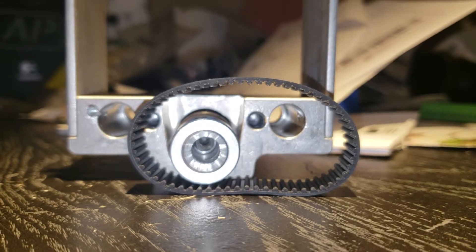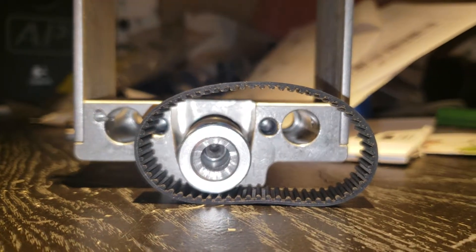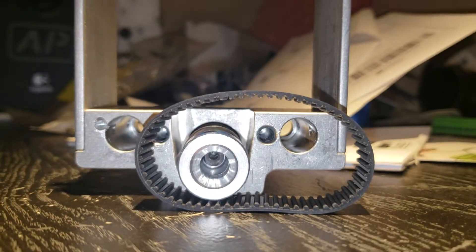Sorry, I'm just trying to prop up the camera here for you guys. Right, a little more prepared now.